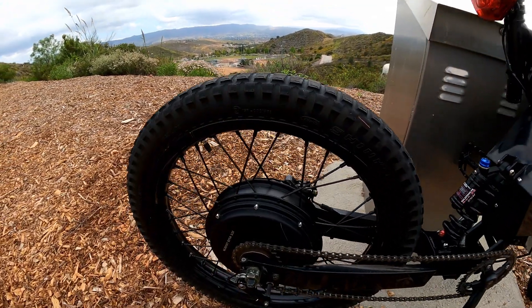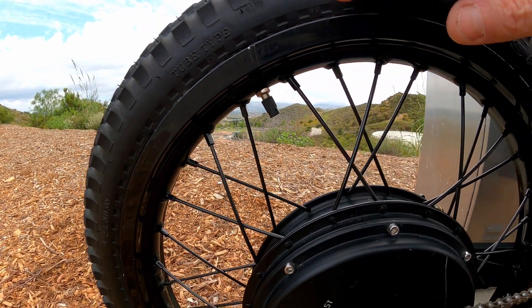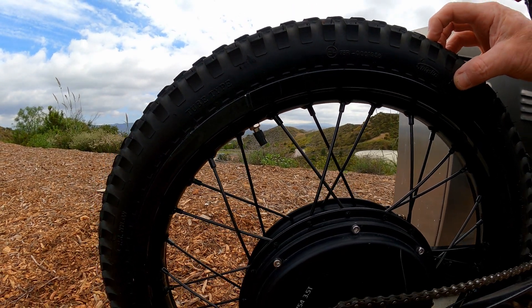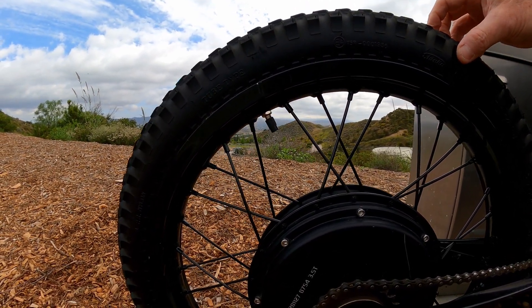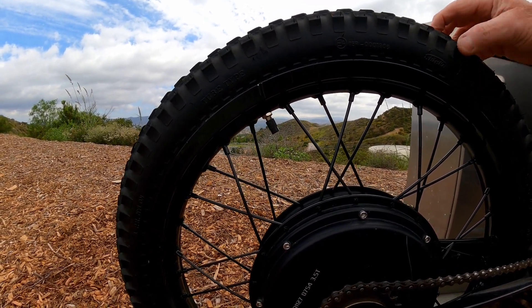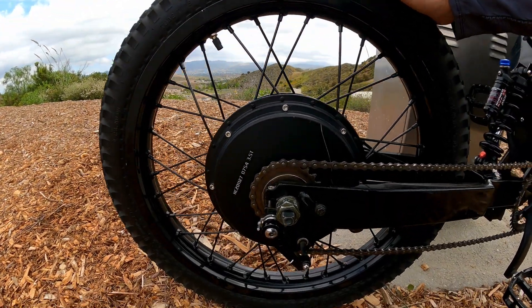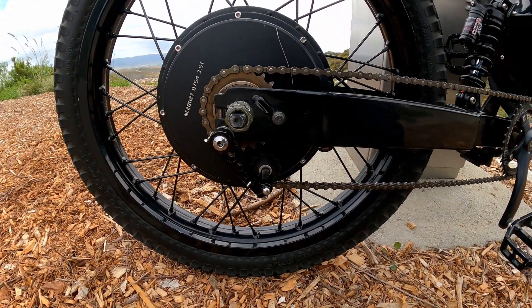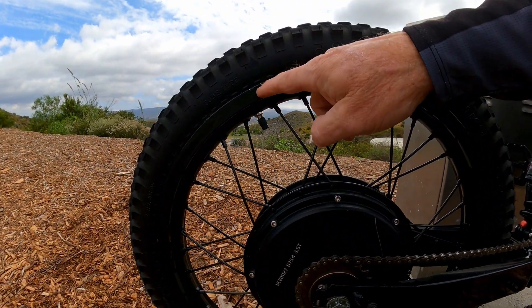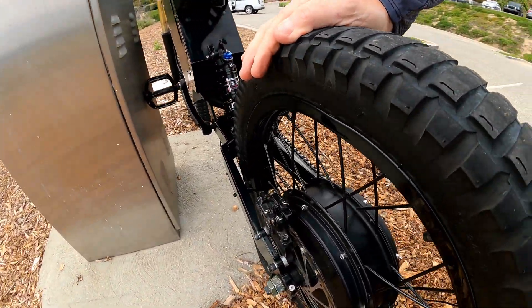Another thing that happens is I've snapped these valve stems off where the tire just slips around in the rim and tears the valve stem right out of the tube. That's happened a couple of times. I changed brands of tubes and I keep the pressure up around 35 pounds, and I haven't had the problem since. To cure that properly, a rim lock would be the way to go — I never did it and I really should get one.